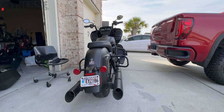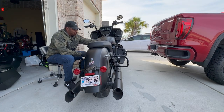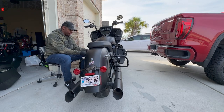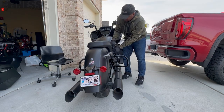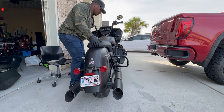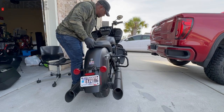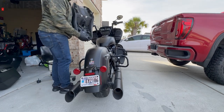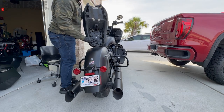Now that we've got the saddlebags off, the next thing to do is take off the seat. You've got two screws on either side of the seat that hold it in, and I'm using a six millimeter hex key to get the saddlebags and the seat off. Slide the seat back, lift it up in the front, and it comes right off. There's a little holder right here keeping the seat on a pin, so you just slide it out and lift it up.